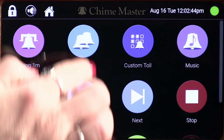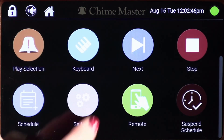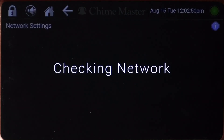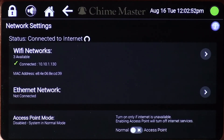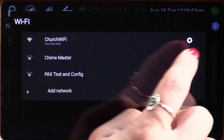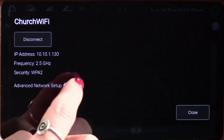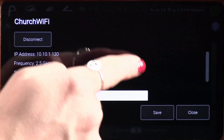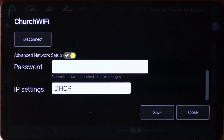Both ethernet and wifi network connections have the option in the network menu to enable advanced network setup. In most cases, these options will not be needed, and a standard network connection will suffice. Turning on advanced network setup will allow you to set your system to use a static IP address.